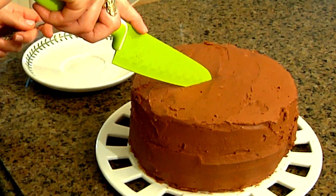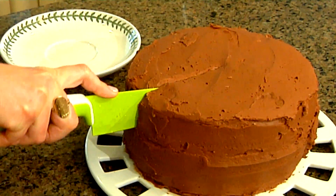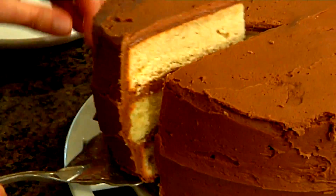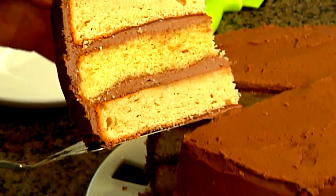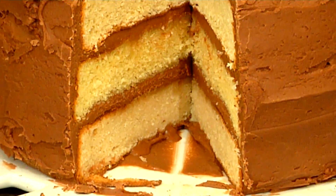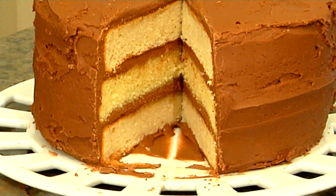Now the cake is ready to be served. I made a three-layer cake — delicious, look at that! And that is how to make gluten-free yellow cake. I'm Kathleen Reel, founder of BeFreeForMe.com, your source for savings, sampling, and sharing gluten and allergen-free.